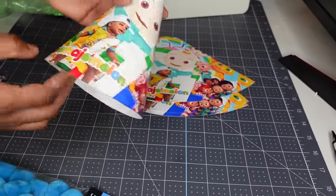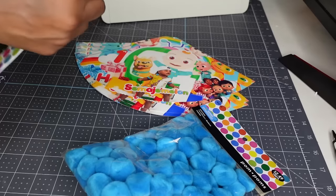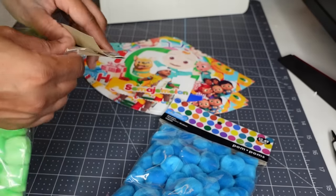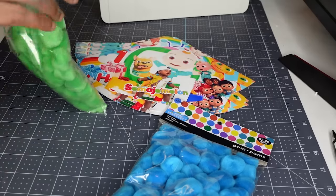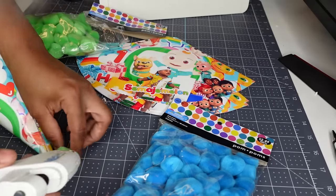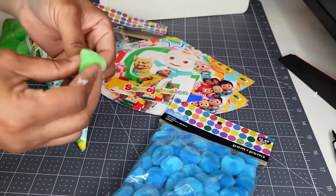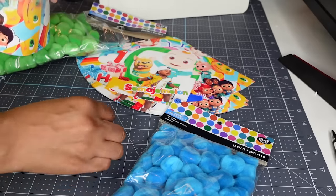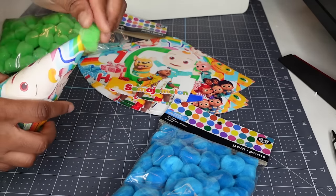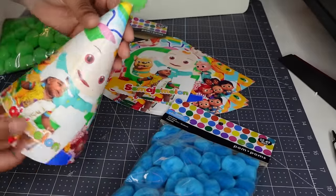Once I've glued that and made sure it matches down that side, I have some pom poms — I got these from Hobby Lobby for $2.49. I just take the pom pom, stick some glue on it, and glue it to the top of the hole at the top of the hat. Look at that — that's so cute.